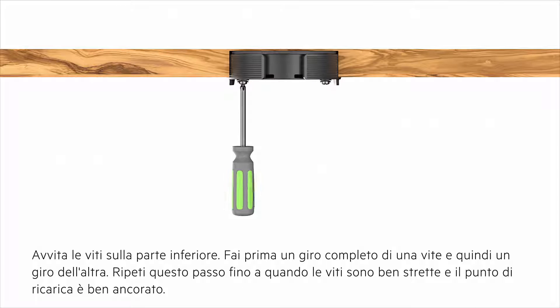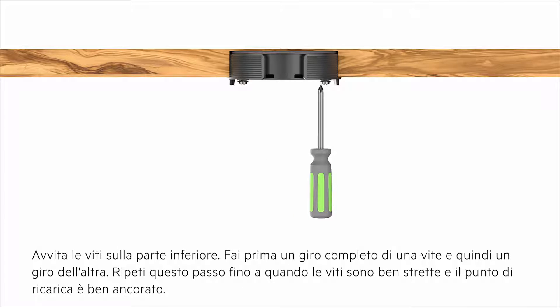Tighten the bottom screws by doing one full turn of one screw and then one full turn of the other. Repeat this step until both screws are tight and the charging spot is secure.